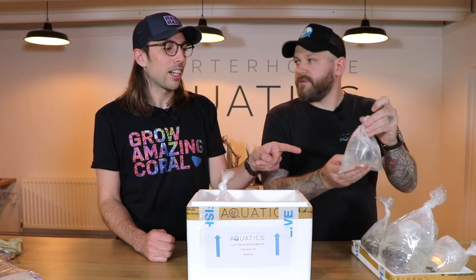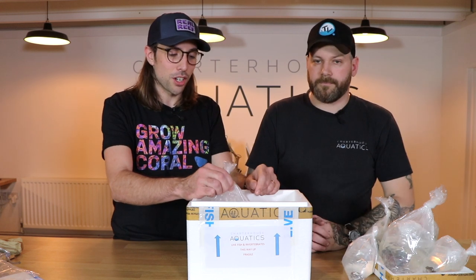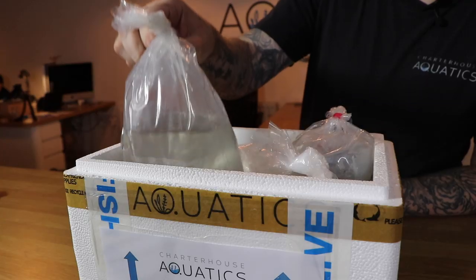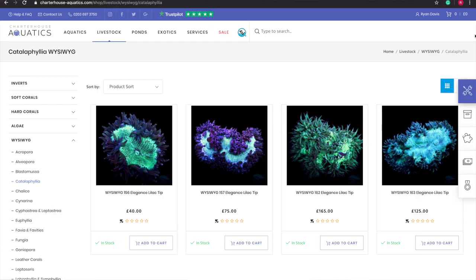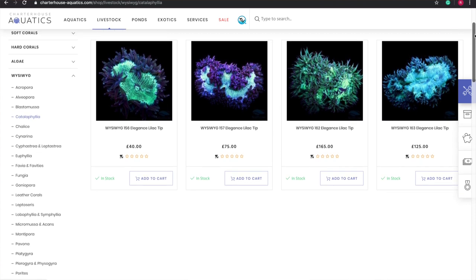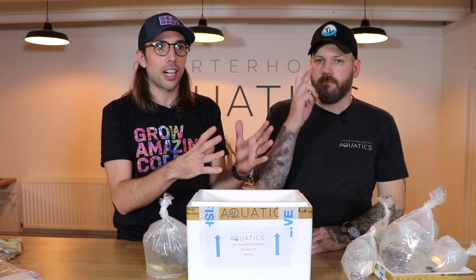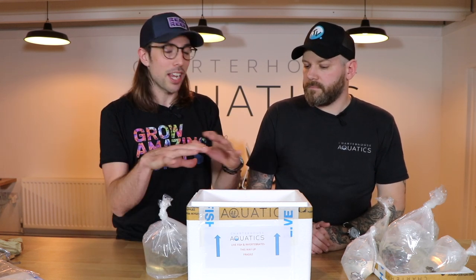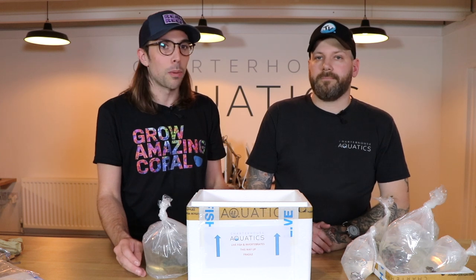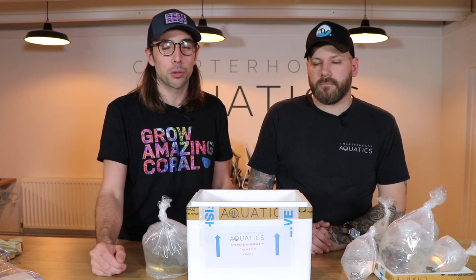So that's a rainbow Fungia which is going to add some nice colour. The last coral for this initial stocking is my favourite — a Catalaphyllia, an elegance coral, and this is going to be the centrepiece of our aquarium. They can open quite big and are fairly fast-growing, which will make a really nice feature. We're also hoping our clownfish might host in the elegance. Now we're going to get the corals acclimated and come back once they're positioned in the tank.